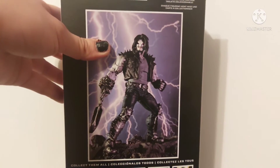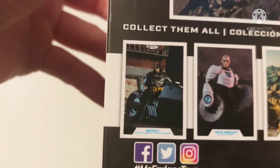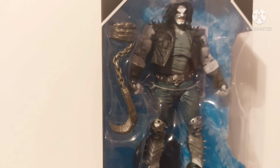Got a nice shot of Lobo on the back, pretty sweet. At the bottom we got White Knight Batman, Unmasked Shriek, Todd McFarlane style Wonder Woman, King Shazam, and Dr. Fate from Injustice 2. So that's about it — we're just gonna go ahead and pop this guy open and see what he's all about.